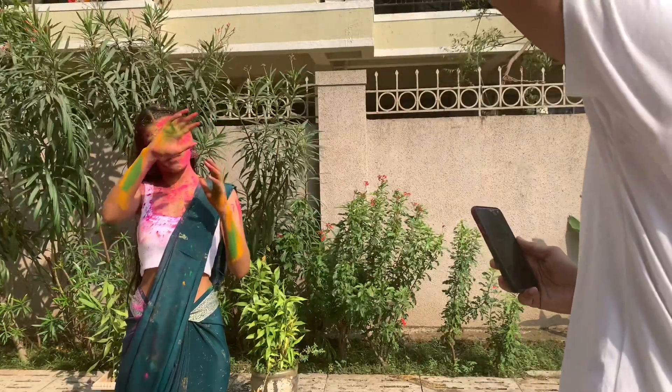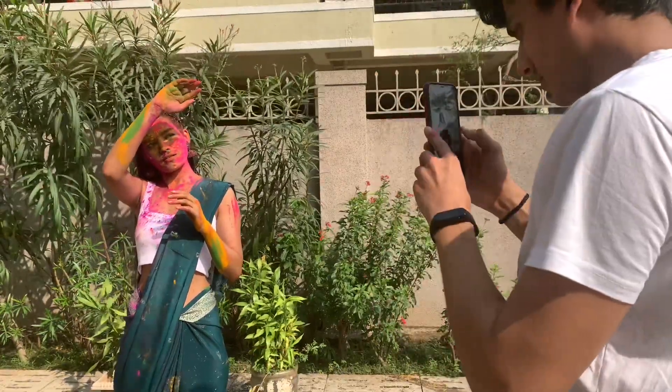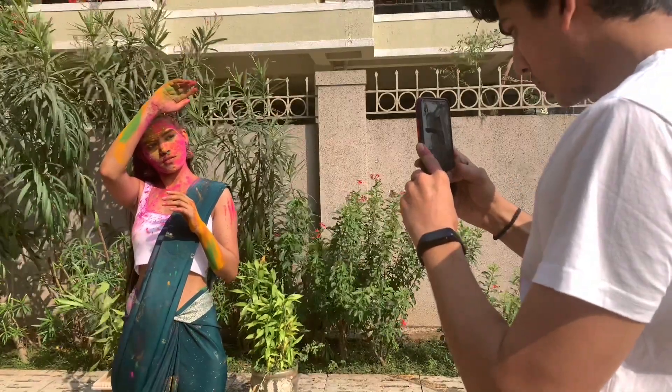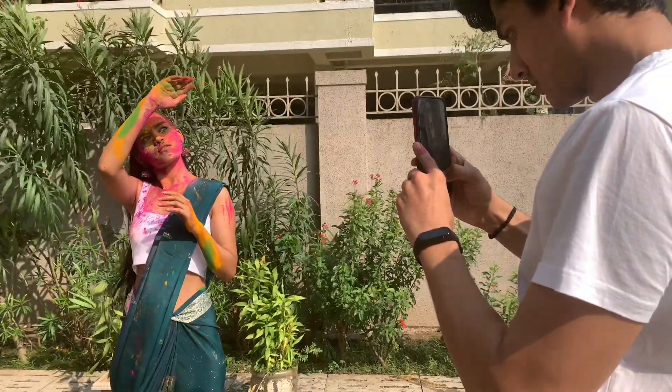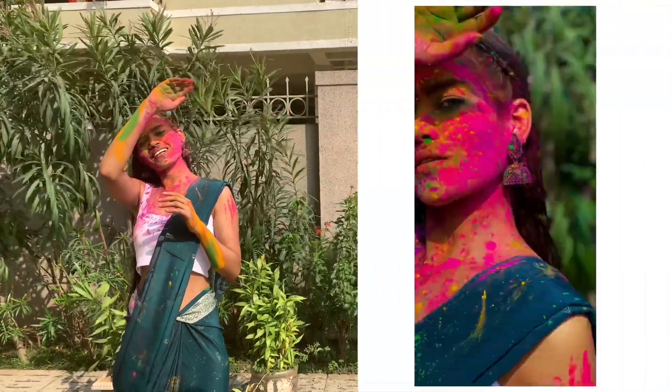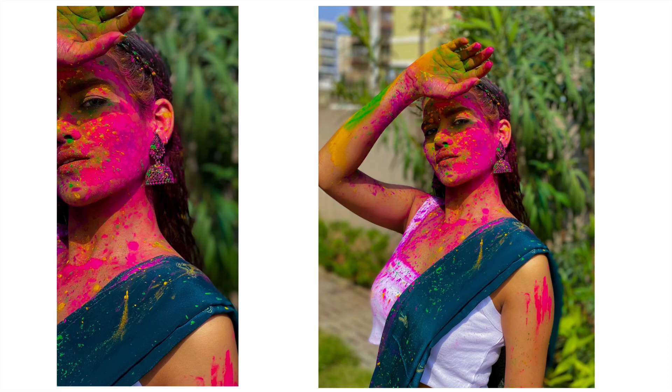Next is this pose. If we have more color on our face and we want to click a picture but don't want to show too much of the face, we can try some of these poses. I had a lot of gulal on my face, so I cleaned it up a bit.